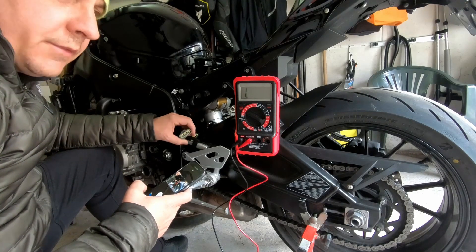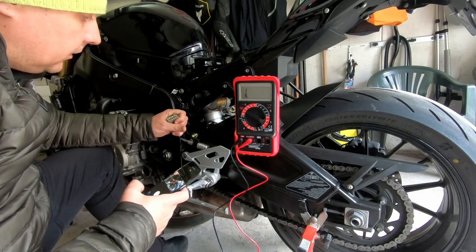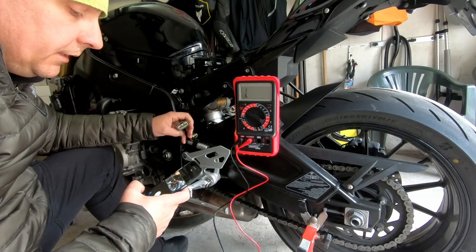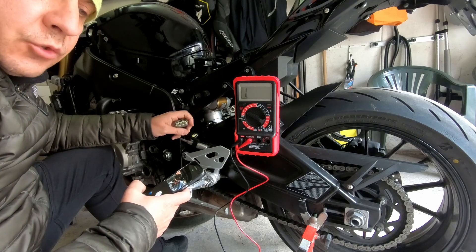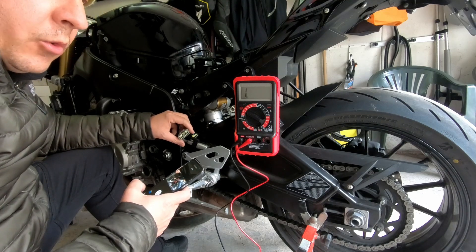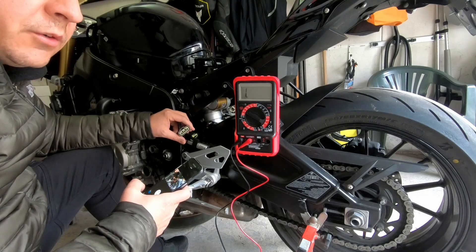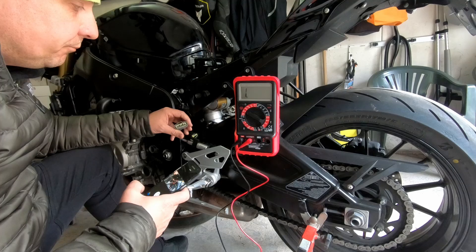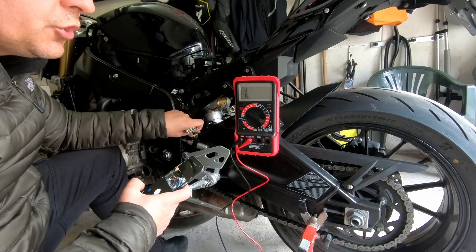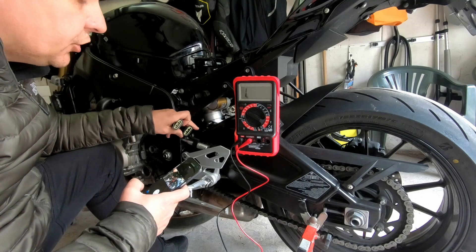Hi guys, in this video I want to show you how to measure a stator of an S1000R 2016. I have had issues with charging, so I had to replace the stator — I've already done that and I have a video on my channel you can check. But before you start to change anything on your bike in relation with charging issues, you can first check with a voltmeter.